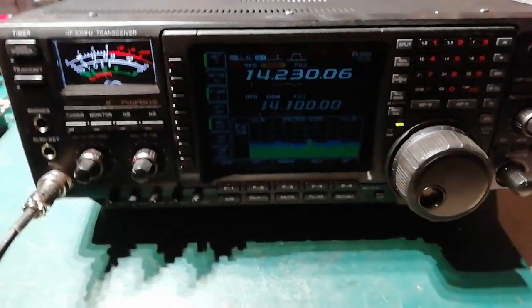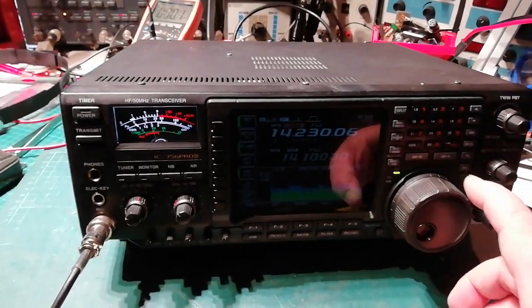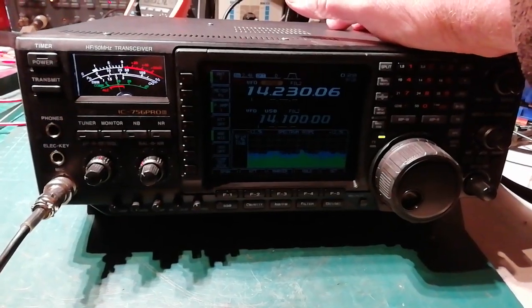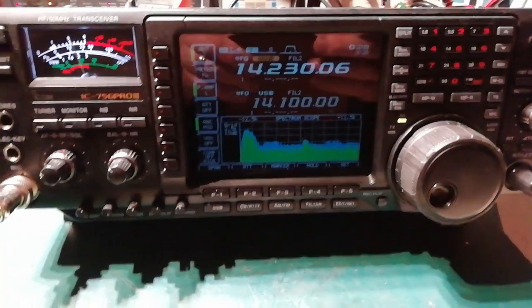Hi Brian, here's your Pro 3 up and running. The problem with it was the dry joints in the PA, which I've managed to fix, so hopefully no more dry joints.